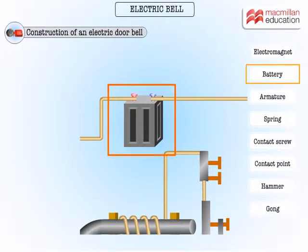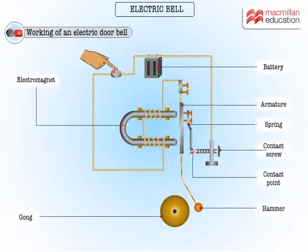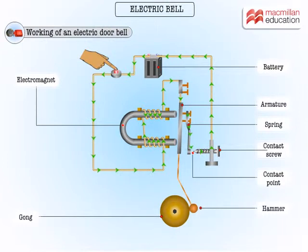Let's now watch the electric bell in action. When the switch is pressed, the circuit is completed. The electric current flows from the source to the electromagnet, then to the contact screw, and finally back to the source again. The electric circuit is thus completed.